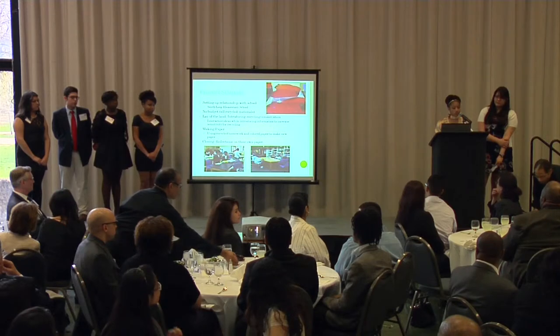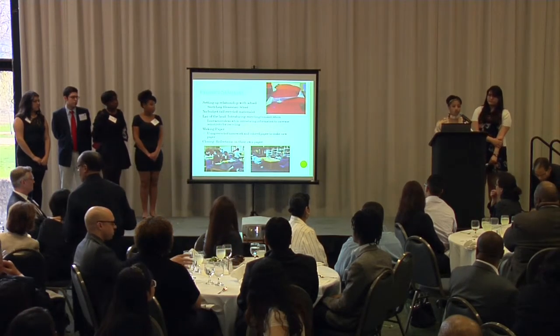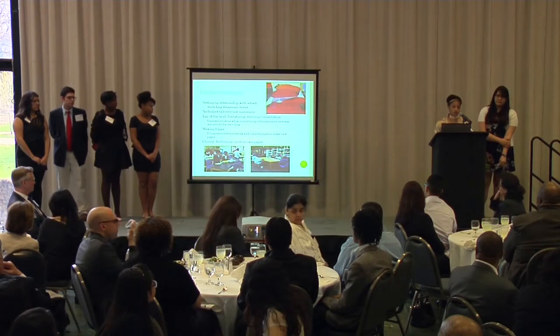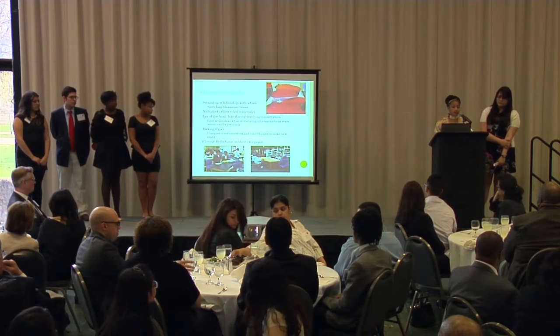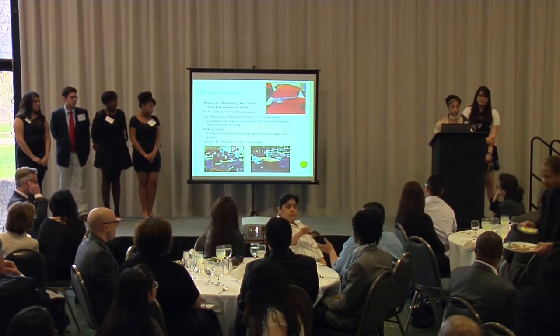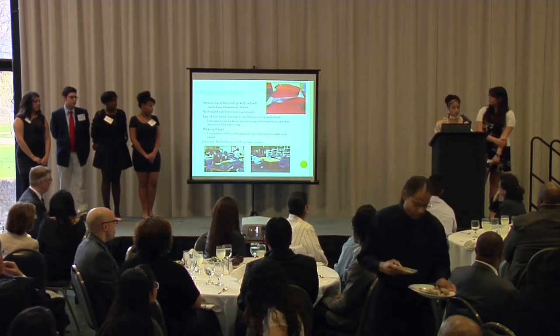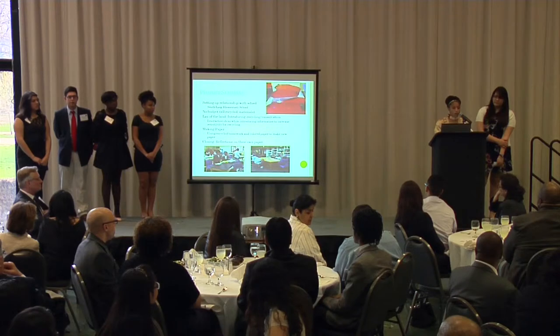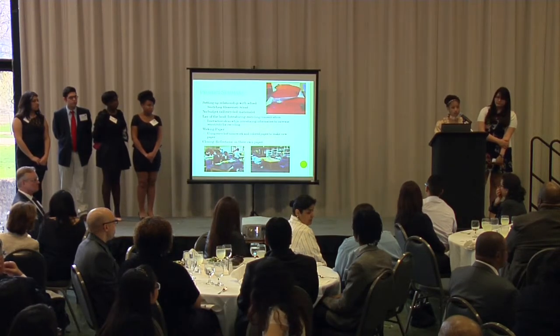We had three sessions. The first one was a lay of the land — we introduced what we wanted to do with the kids, asked them what they knew, and what they wanted to know. Next, we had an interactive project where we let them make paper, which was a simple ten-step process where they cut up old paper and old homework, which they were excited about.